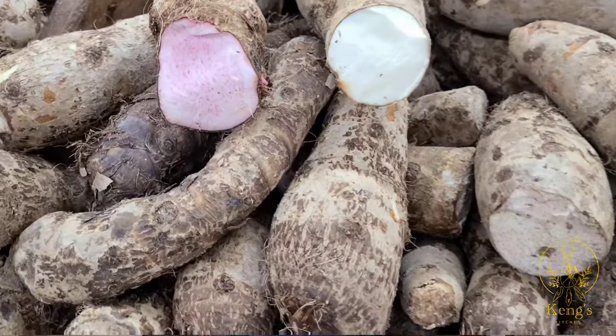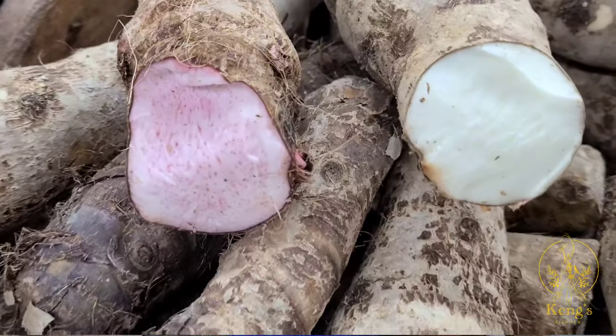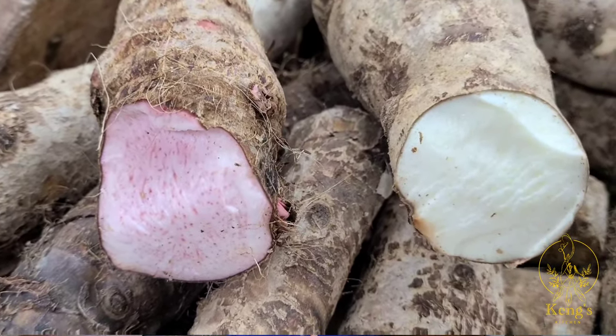Tip number one is knowing what type of cookery to use. If you are in the U.S. or in Europe, what I do is I always mix the white cookery and the red cookery — it gives me a perfect consistency for my equang.